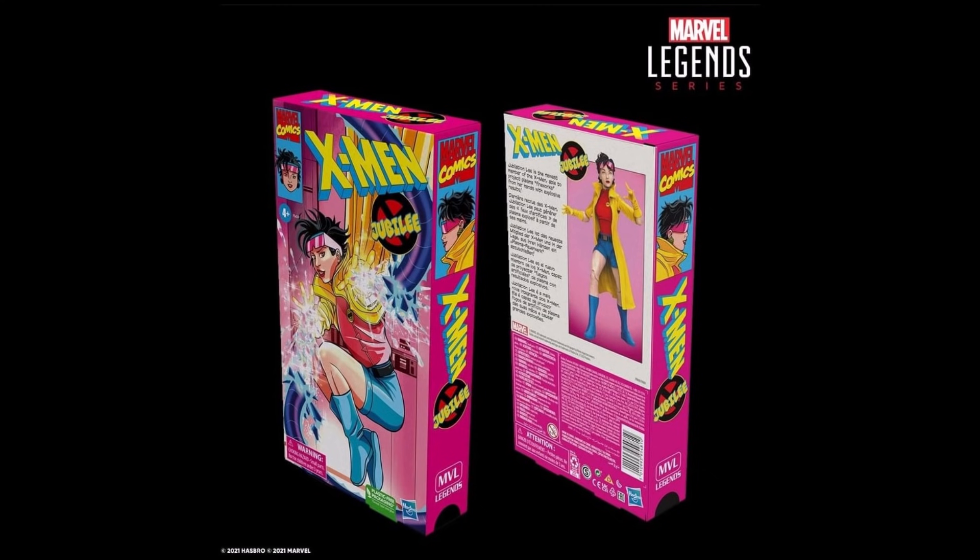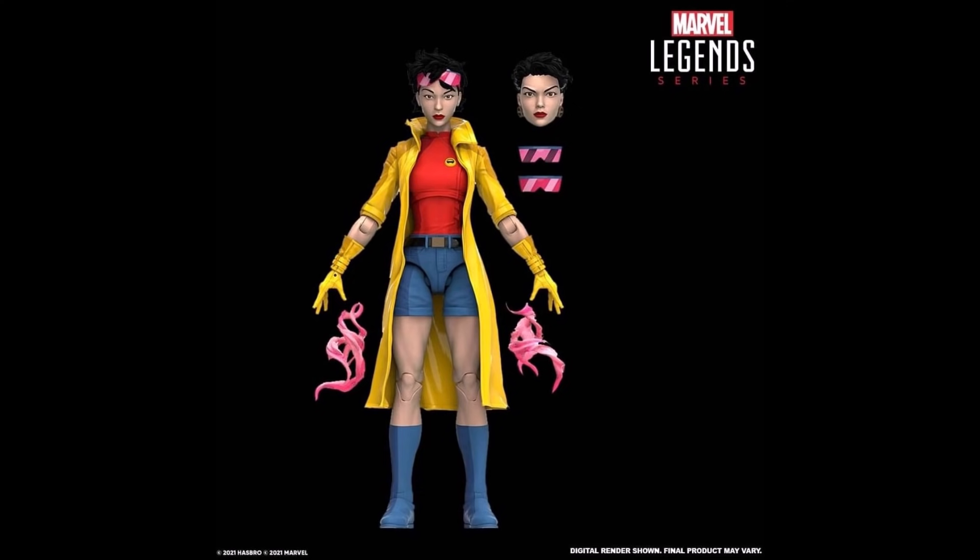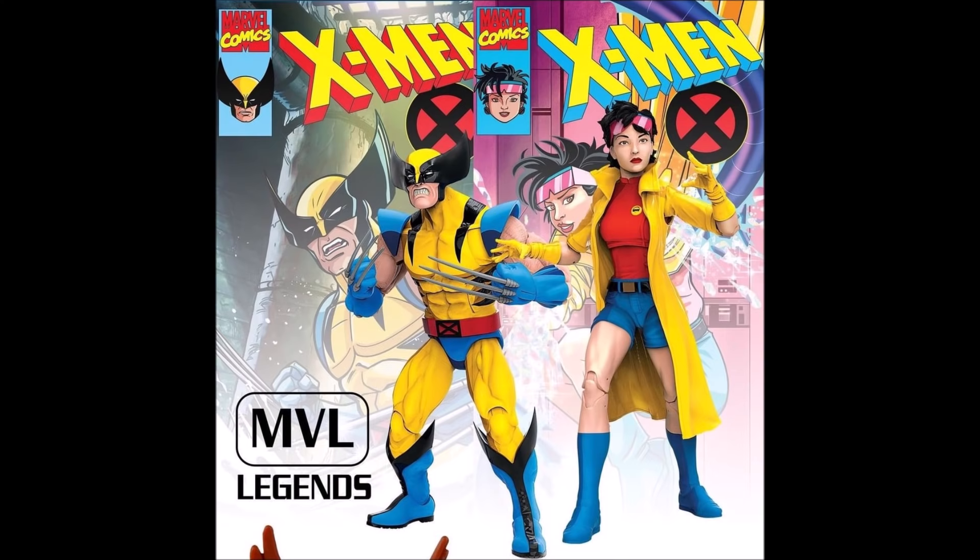Mondo was actually the first to recreate that scene with their figure, and I'm so glad Hasbro did the same — this is a much more affordable option and a better scale in my opinion. Along with Wolverine we get Jubilee, also in that awesome VHS package design. This is very scary for my wallet. If they keep doing VHS-style releases I'll have to buy two of each — one to keep sealed, one to open. Jubilee is shown as a digital render so the final product could look a bit different, but we get the yellow gloves and cell shading as well.